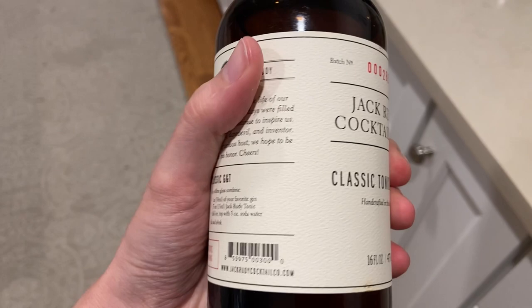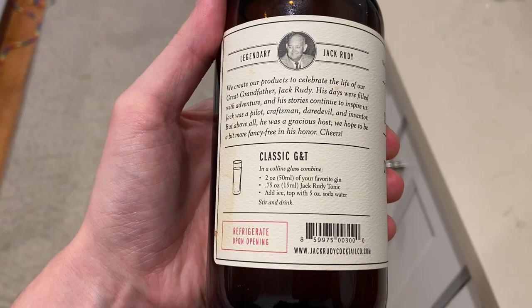Each one comes in this 16-ounce bottle. If you just mix this with some gin, add a little flavor to it if you want to — it just is such a tasty drink. I hope you enjoyed this review, and I'll see you next time.